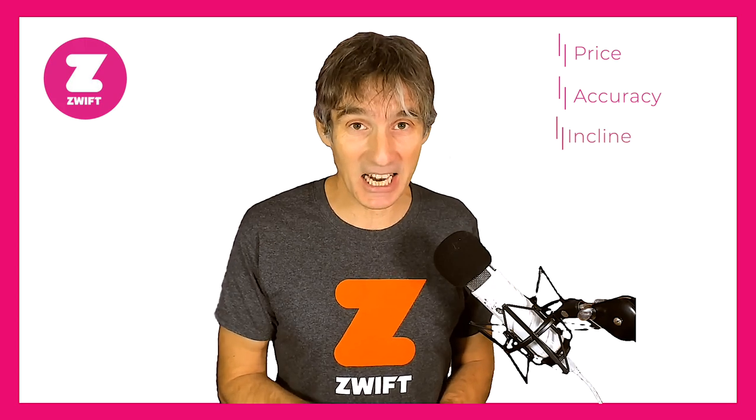The positive things about the RUNN module: price point, accuracy of data, incline, cadence, and portability. All of those things suggest to me that the RUNN module from NPE is going to be something well worth looking at. Thanks very much for watching — do please subscribe to the Zwift Run and the Film My Run YouTube channels, and we'll see you for another How To Run On Zwift very soon. Take care, bye-bye.